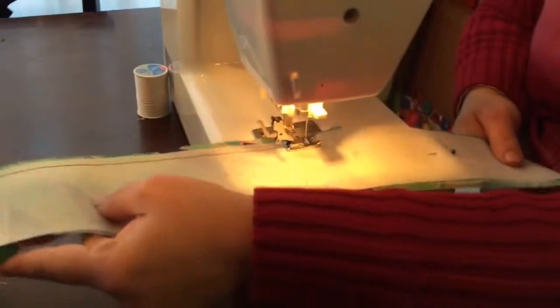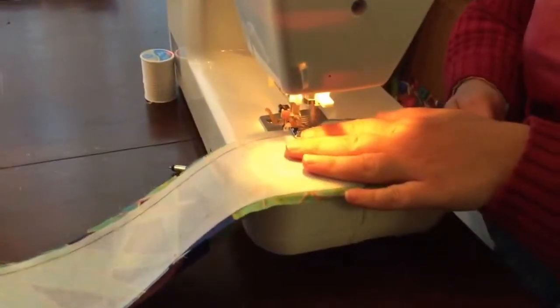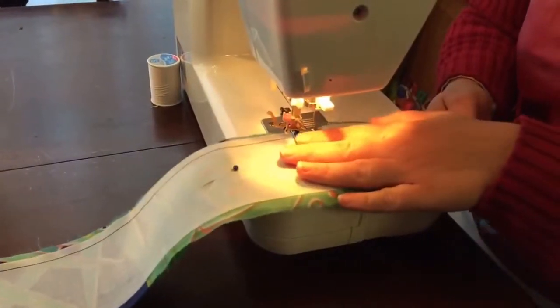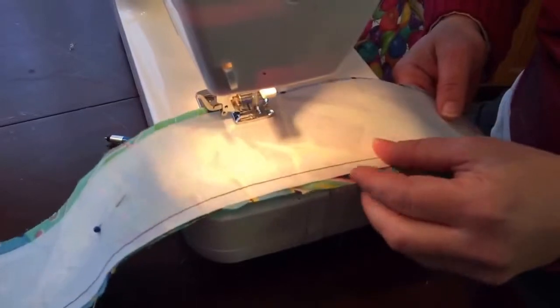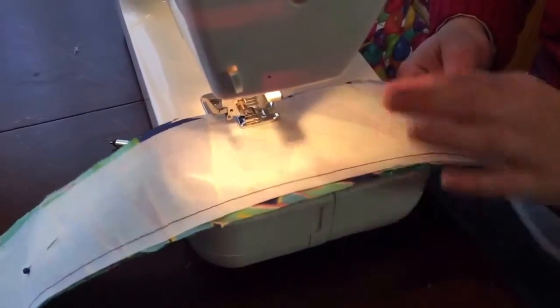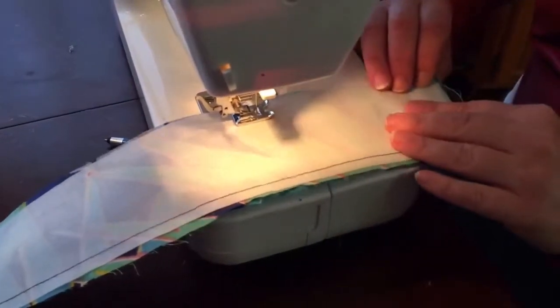I'm just sewing down the side at a half inch to three-eighths inch seam. Finishing it back down here to where I started, and then going all the way around the other side.